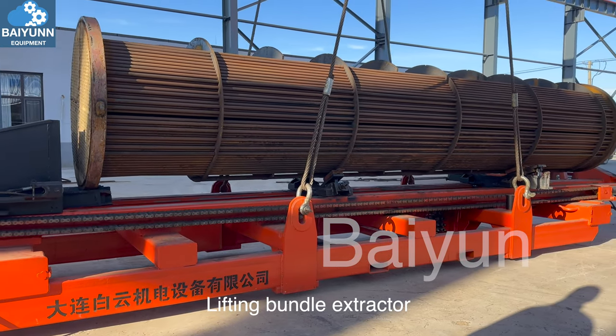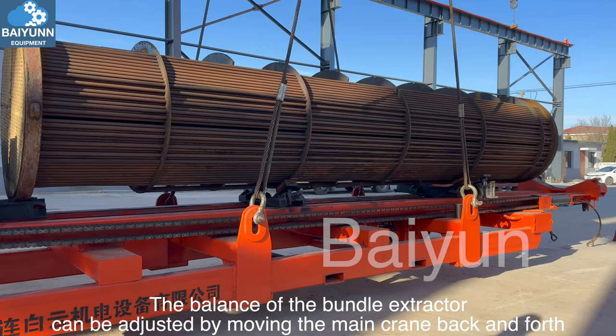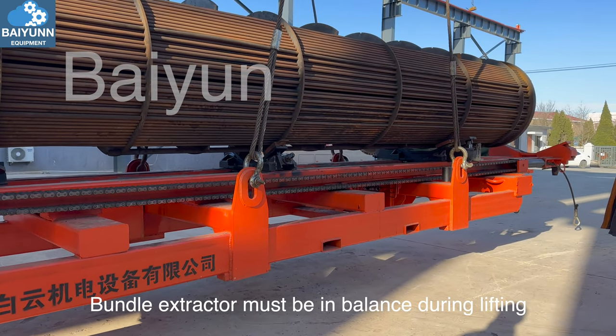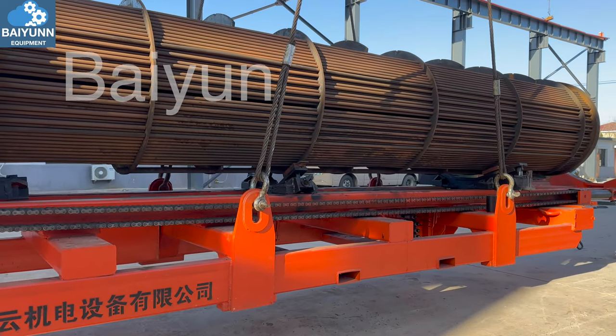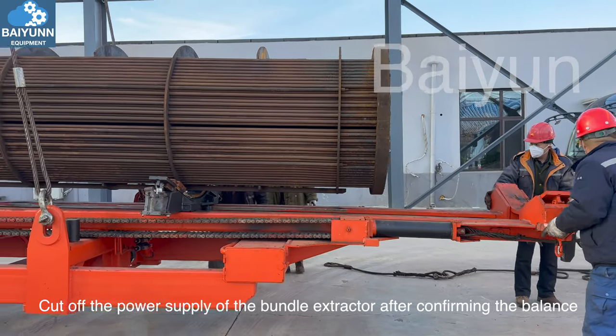Lifting the bundle extractor: if the bundle extractor is unbalanced, the balance can be adjusted by moving the main crane back and forth. The bundle extractor must be in balance during lifting. Cut off the power supply of the bundle extractor after confirming the balance.